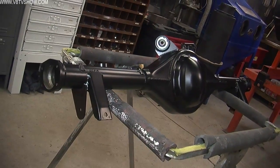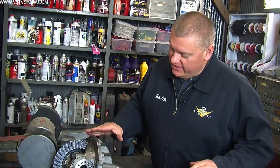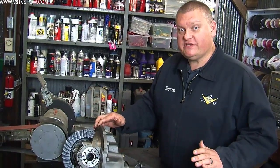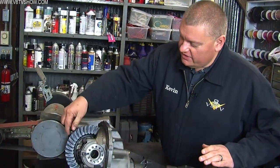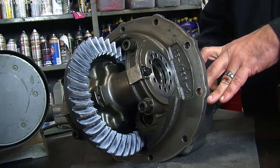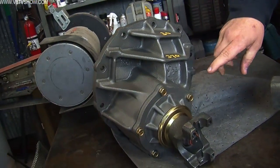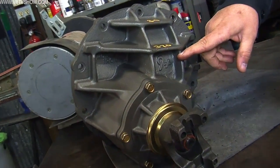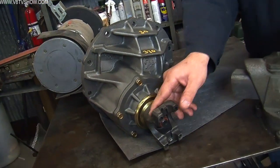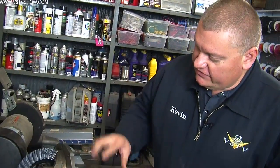The center section we used was a nodular iron Curry 9 Plus unit. Here on the bench we have a Curry 9 Plus center section assembled by them, which is nice. When you buy one of these, it comes already set up and you can see a test pattern in the teeth to show you the ring and pinion engagement. You can see this is their casting, evidenced by the 9 Plus logo — this is a nodular iron race case.